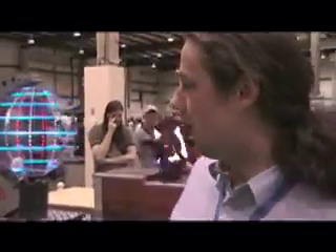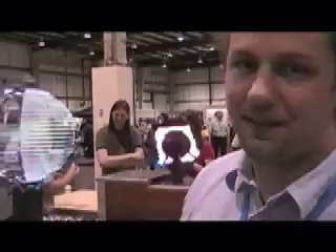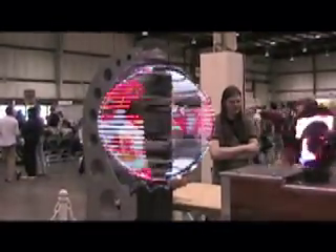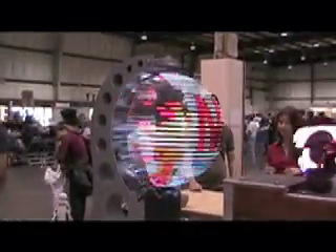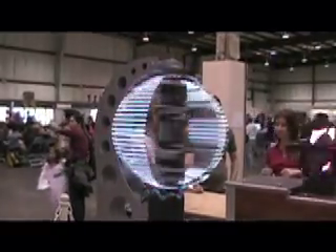We're at Maker Faire 2007. This piece is a spherical display — technically speaking, more conceptually it was designed to display, in addition to Jimmy Kimmel's head, more seriously about the globe and the Earth. It's showing the concept of creating a real three-dimensional display to show information and trends on the Earth.